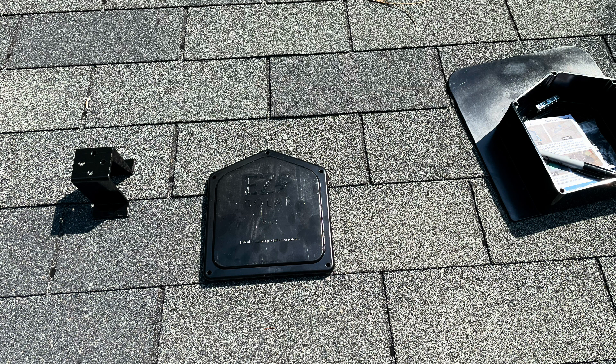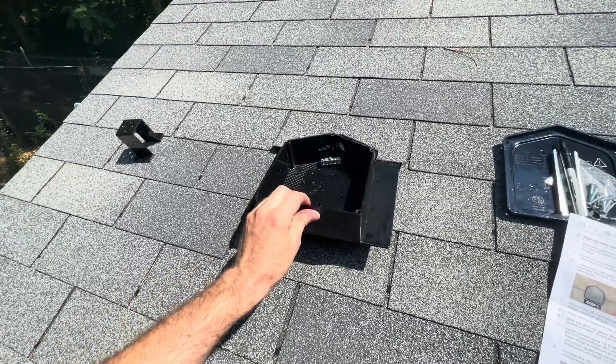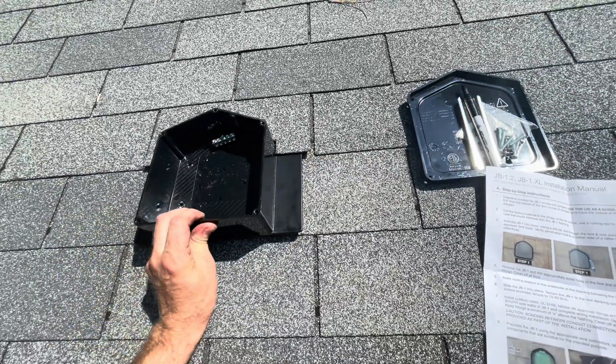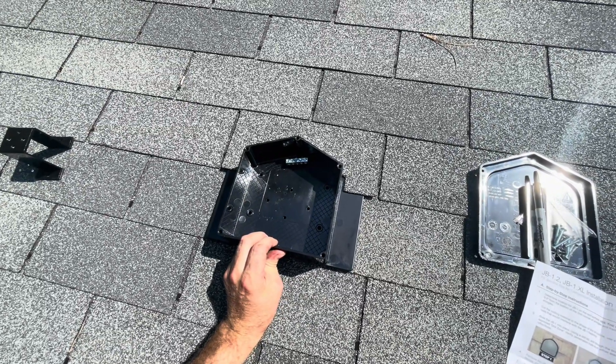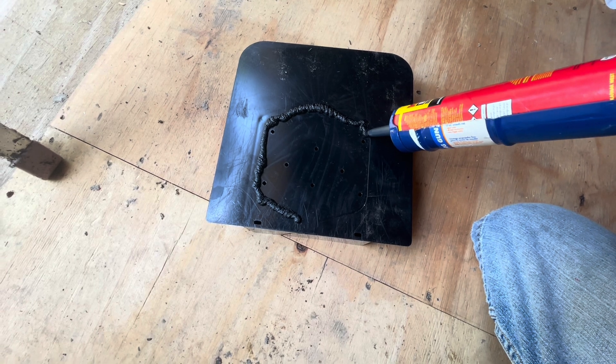First I laid out the approximate location for my solar panels and located where I want to mount my rooftop junction box. I then cut the shingles to fit the box and added roof sealant to the back of the box. I installed the box using screws included in the kit to fasten it to the roof.